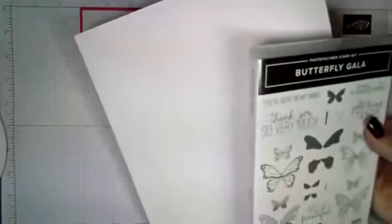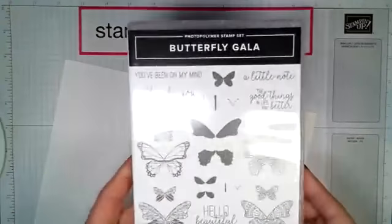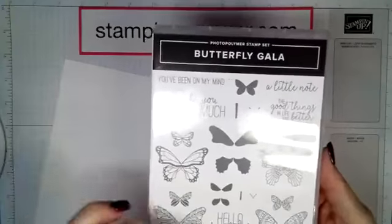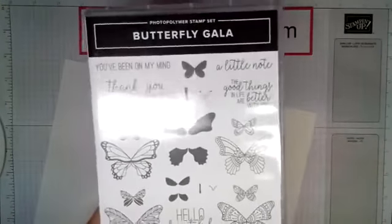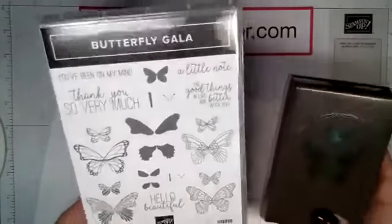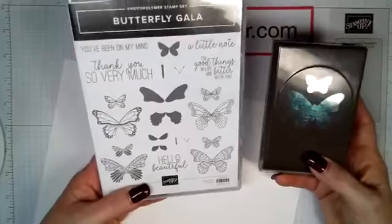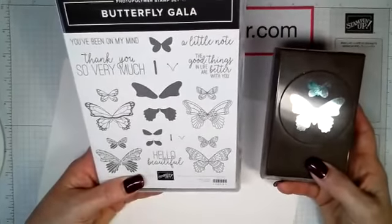This is the stamp set we're going to use — this is called Butterfly Gala. What I love about it is you get four different designs of the butterfly. And you can get it as a bundle — you get the butterfly punch and the stamp set together.